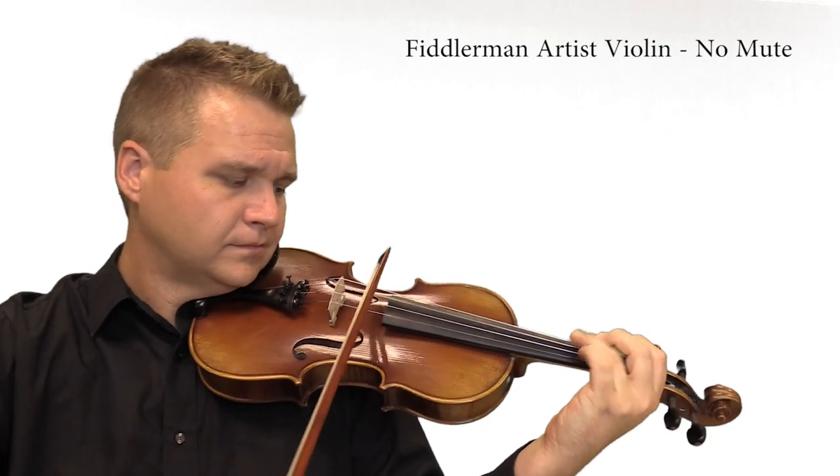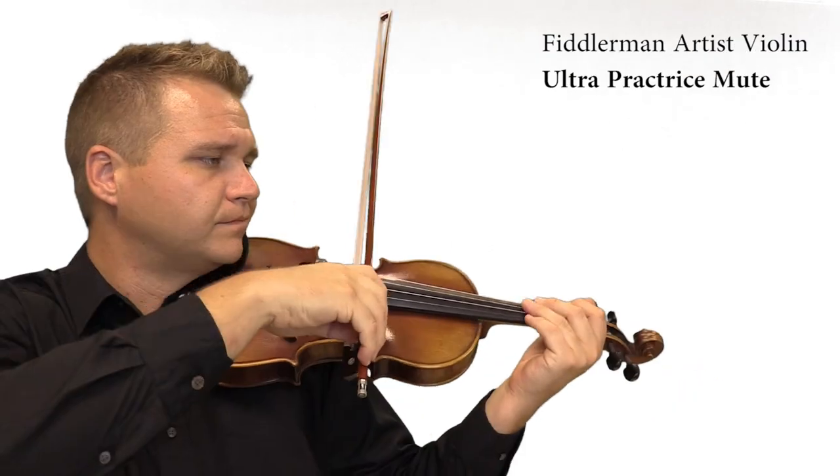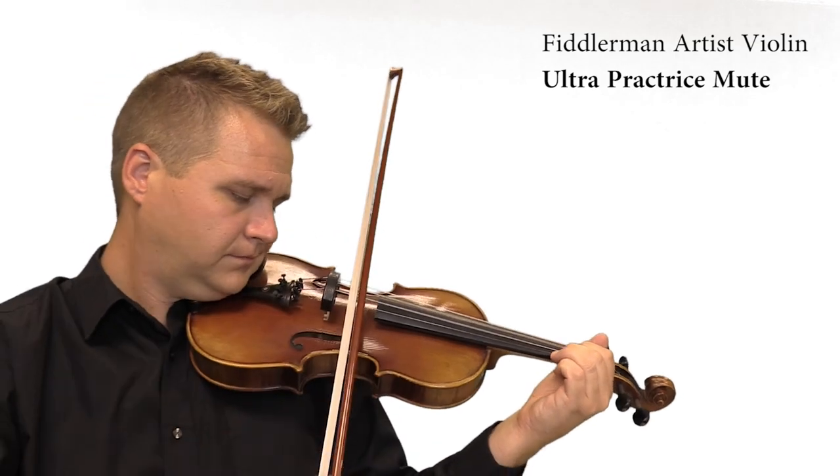There are three levels of intensity, and let's start with the Ultra Practice Mute. This is a completely rubber practice mute. It's very flexible, and it does a very nice job of dampening the total volume. It gives your violin a very warm and mellow sound, and it's actually very nice to play with. It's not the strongest of mutes, but I do really like the sound because it resembles the sound of a normal performance mute, but this is just like four or five times stronger than that.